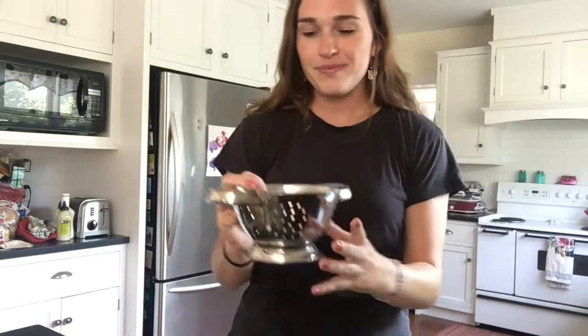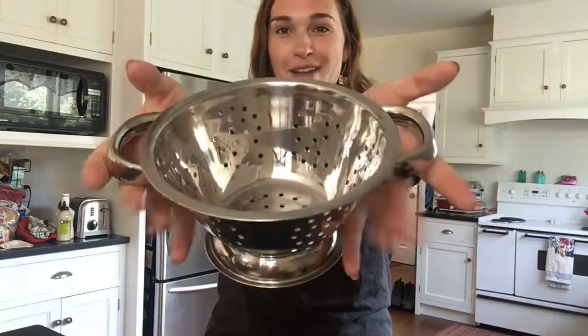Now we have our spaghetti. Alright friends, here you go — here's your spaghetti we made! I hope you have fun playing kitchen at home. Bye PreK!